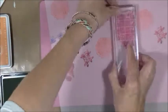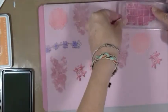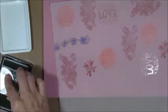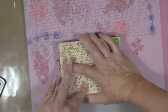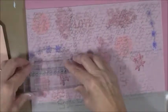So here I have vellum, and I'm just randomly stamping. I'm actually using a green stamp color, and then I went over it with this word stamp. So it all has two layers of stamping on it.